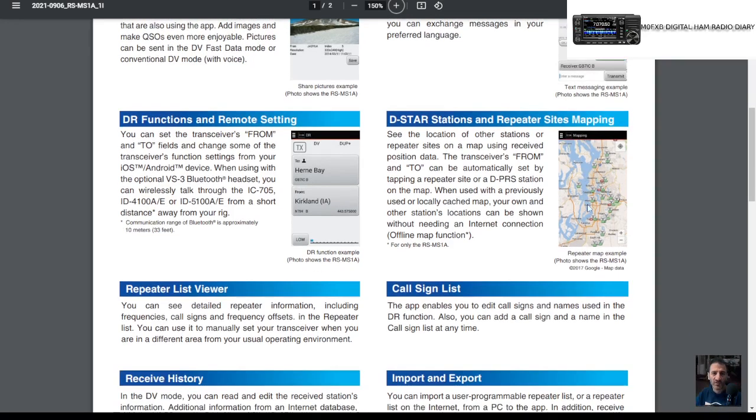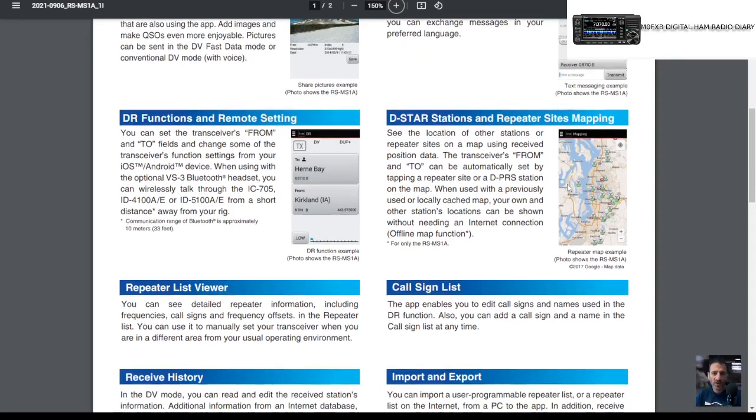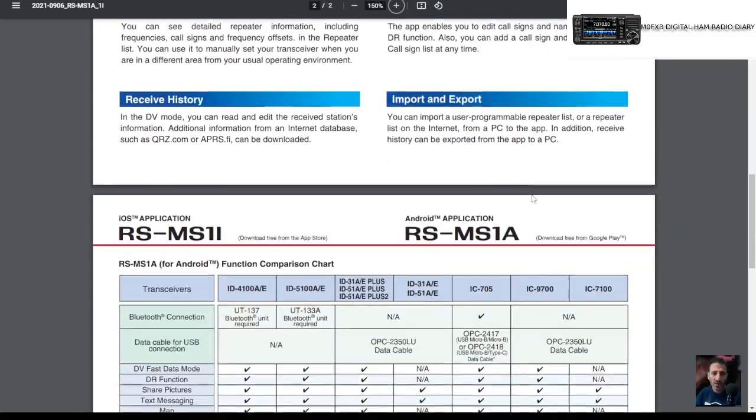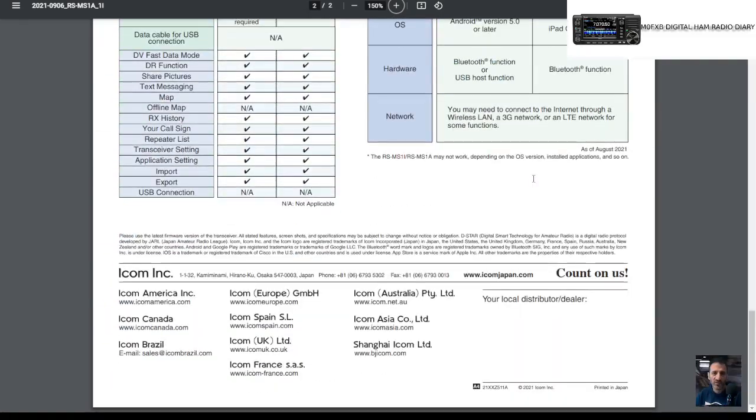You can use maps to click on different repeaters and it will put all the settings in for you. There's a repeater list view, call sign list, receive history, inputs — and it does more, so check it out.